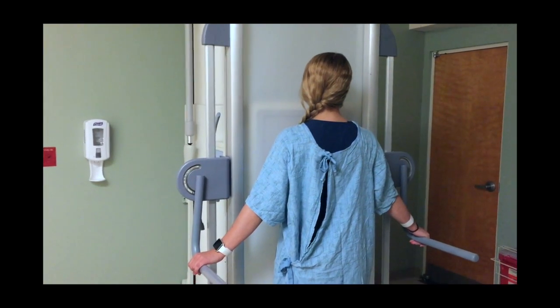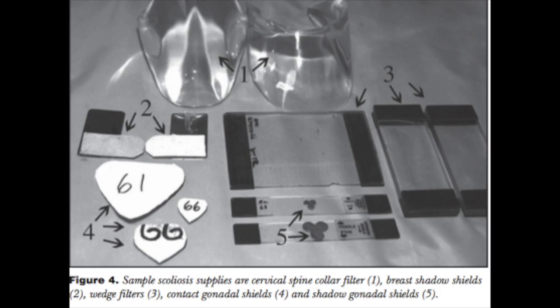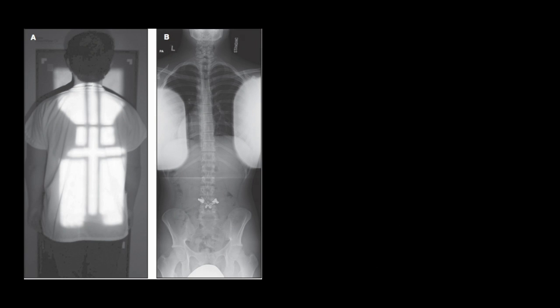Now, even though I didn't demonstrate shielding for this exam, you could do a PA instead of an AP to reduce patient dose and still get the same results. Use the gonadal shielding equipment the hospital provides, or if the X-ray tube does breast tissue collimation, do that as well.